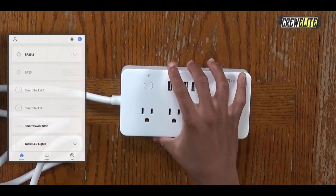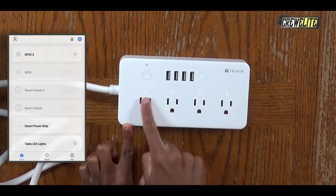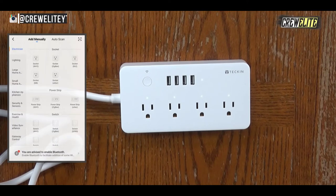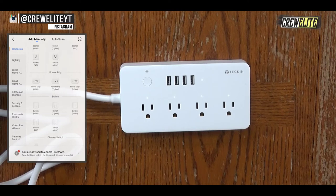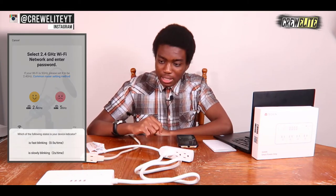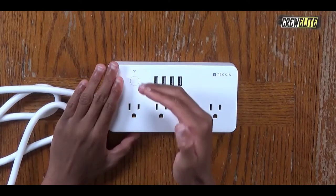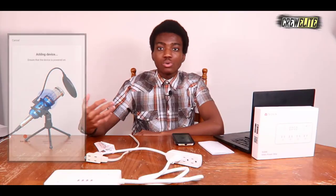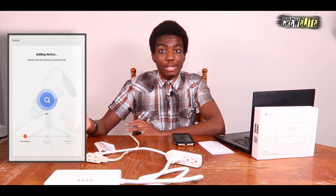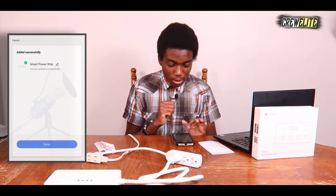We need to open up the Smart Life application and power on this smart power strip — it's on right now. You can see the LED indicator lights are actually very faint and white. The next thing we need to do is go to the plus button, add manually, and select power strip Wi-Fi. It's going to ask you for your Wi-Fi credentials. You need to hold down the power button so the Wi-Fi light starts blinking, then wait for it to connect to your Wi-Fi and to the application. The smart Wi-Fi power strip connected successfully to my application.